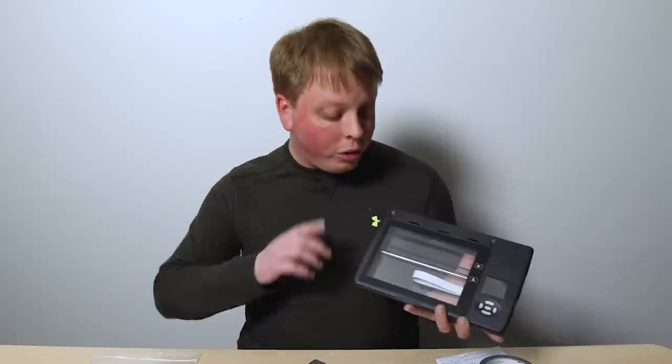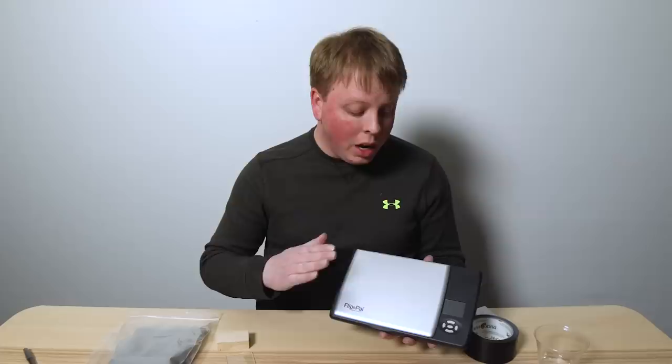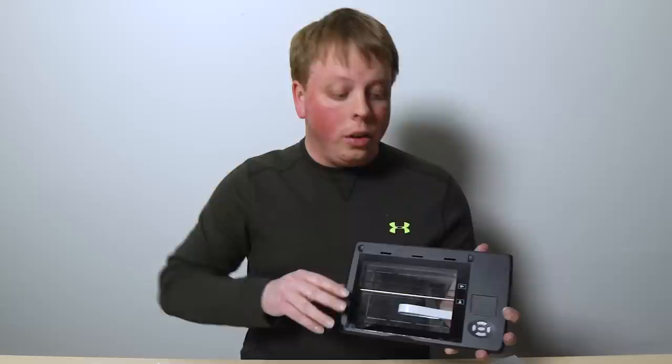Today I'm going to show you how to turn this mini portable scanner into a large format digital back. Hey everyone, Sean here with photodeox.com. We are going to take this mini digital scanner and turn it into a 4x5 digital back — we're going to transform this scanner so we can put it on the back of a 4x5 large format film camera and use the actual scanning mechanism to create a digital photo based on what the lens is seeing.